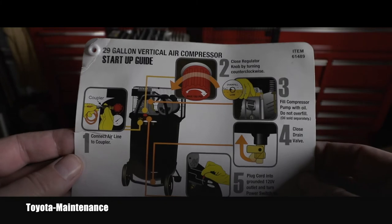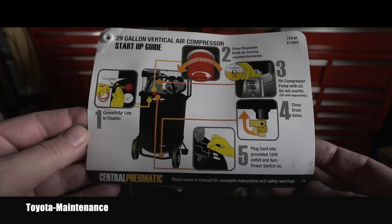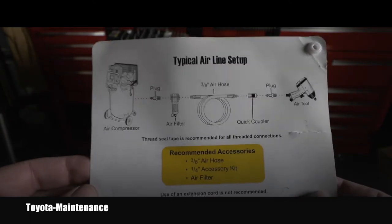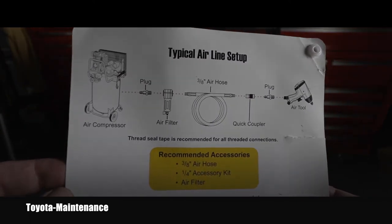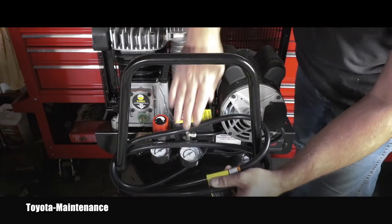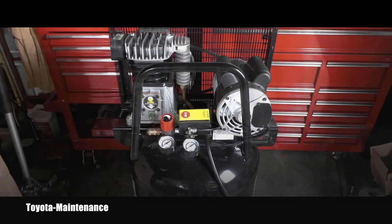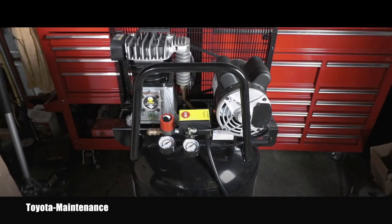Here you can see a startup guide which was attached to the compressor, along with some more information. Let me remove this power cord so you can see the gauges. I know this is an unboxing video, but I would love to show you how it runs and how noisy it is.